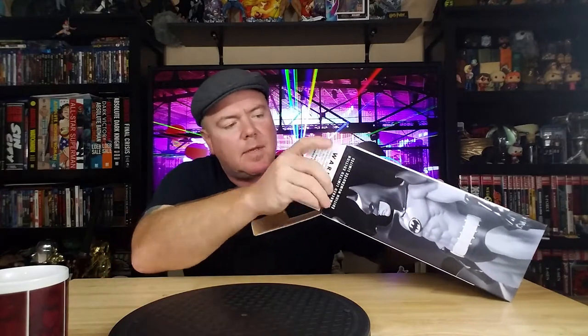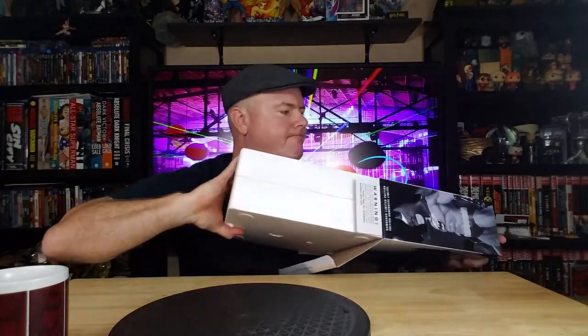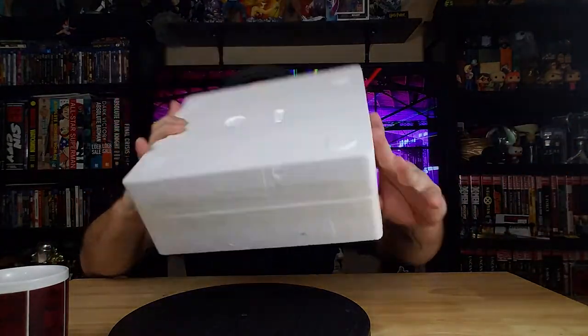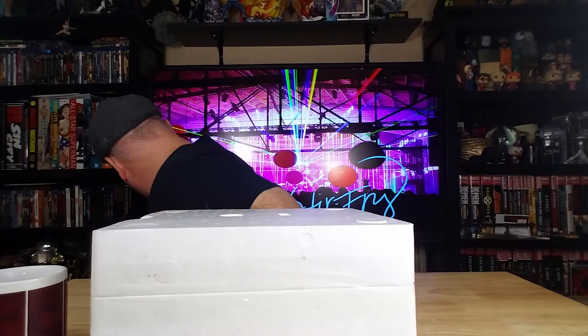Let's open it up. Hopefully it's not broken — you never know with these things. They are fragile. They show up broken. Hopefully we got a good one. No idea which end is the top. Knife.